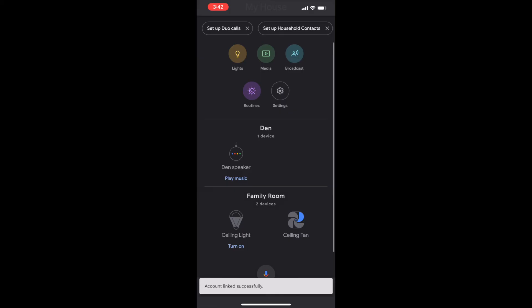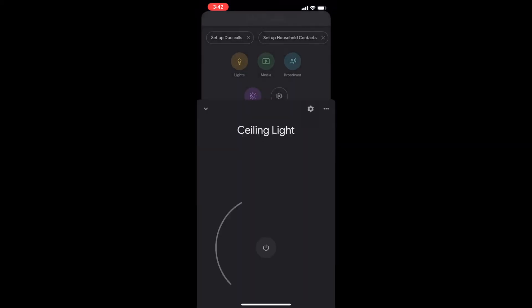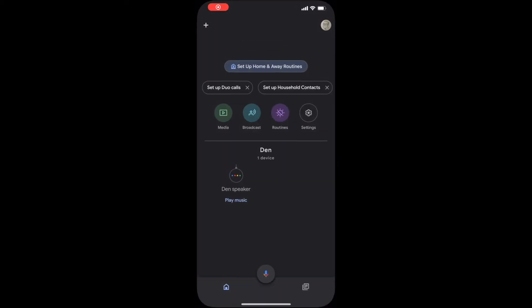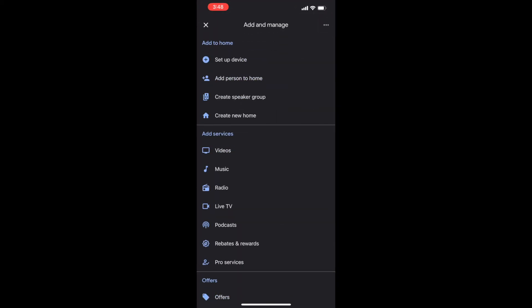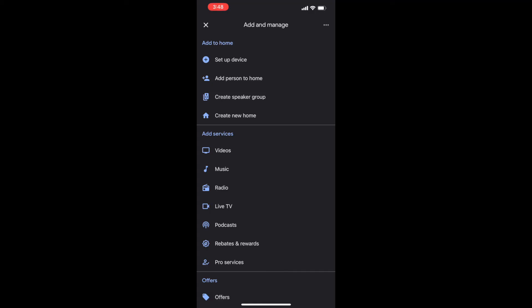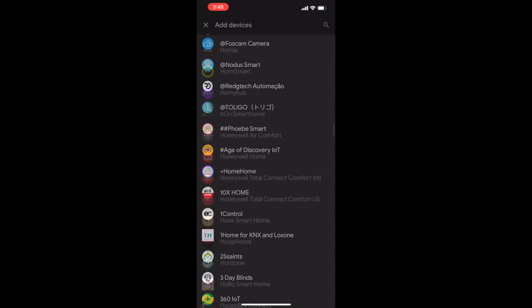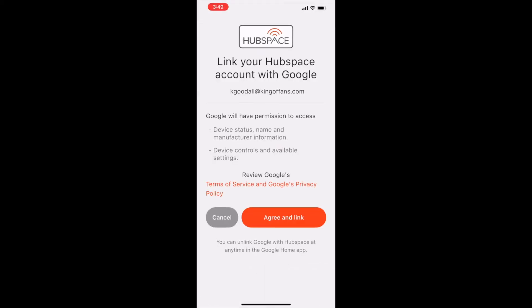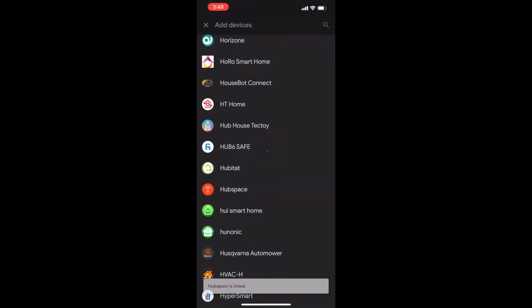You can say things like, "Hey Google, turn on my ceiling light" or "Hey Google, turn my ceiling fan to medium speed." You can also connect the remote control manually by opening the Google or Alexa app, clicking on Add a Device, Set Up a Device, then select Works with Google and scroll through the list until you find Hubspace. Once you find Hubspace, select it and the rest of the connection will be done automatically.